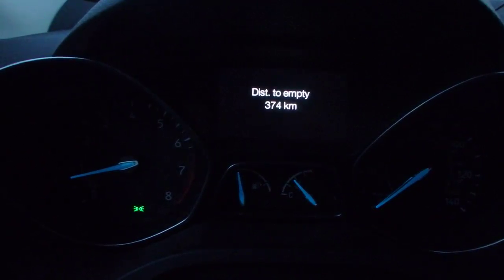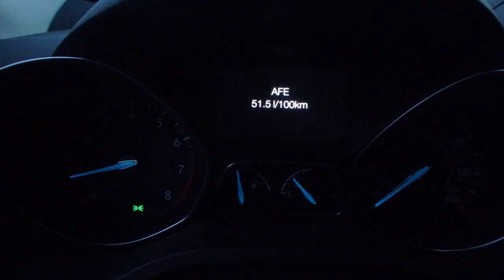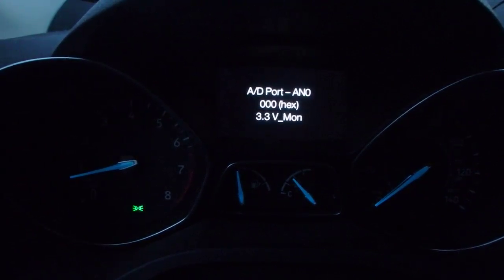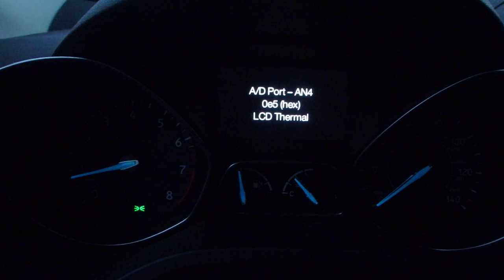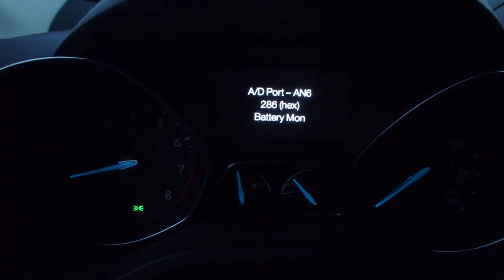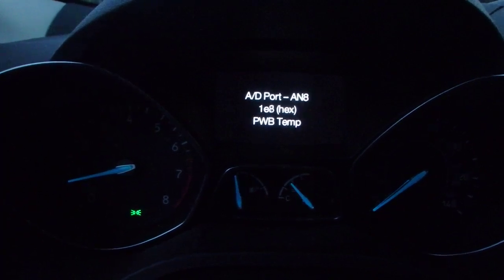I wonder if I can change anything on that — I'm not sure what this is. AFE bias, not sure what that is. Oh, it's 80 port — clicking left and right tells me something. LCD thermal, don't know what that is. 5-volt something, battery monitor — I don't know what that does. Continuity test.